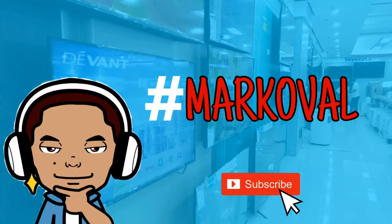Before we jump into the second way to connect multiple speakers, please help grow the channel by subscribing — this will really help. Thank you.